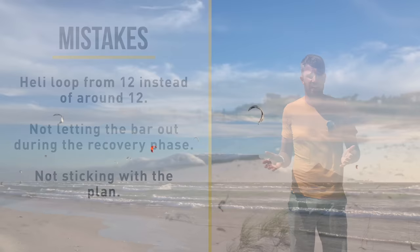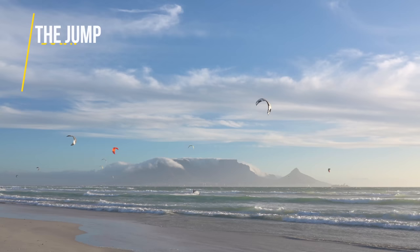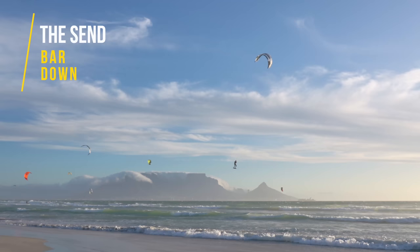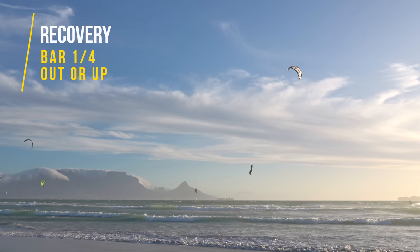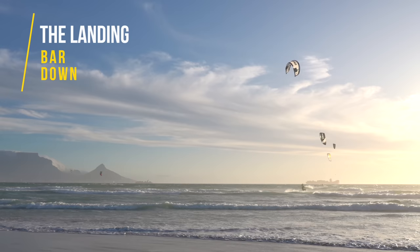What do you actually have to do with the bar? There are four different phases and they all have different bar positioning. During the jump you want to keep your bar down for maximum lift and height. During the descent we still want to keep the bar down for nice acceleration forward. When the descent turns into the recovery phase, that's when you want to let your bar out about a quarter — the kite will recover a lot quicker and rise faster in the wind window. For the landing, pull the bar down again for maximum lift to slow you down and put you down softly.